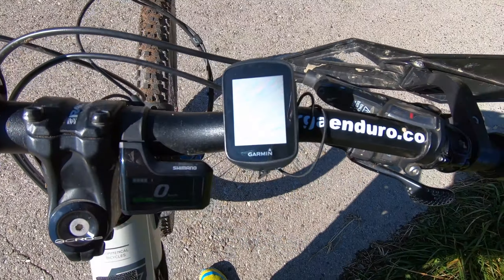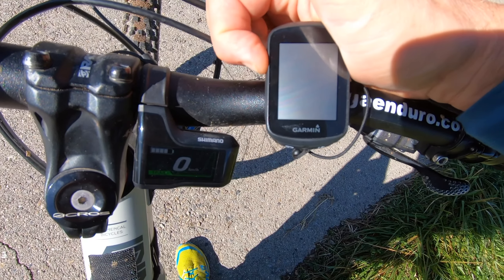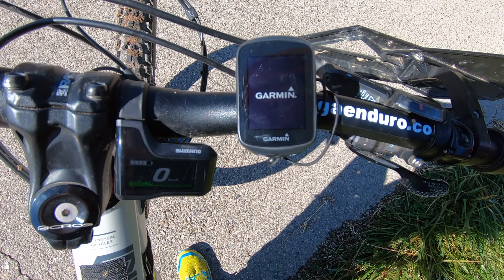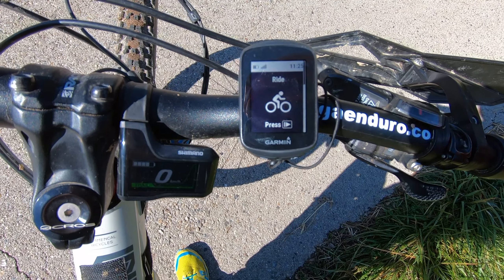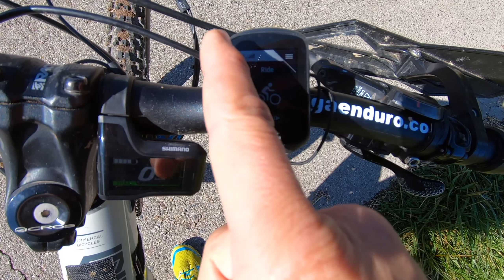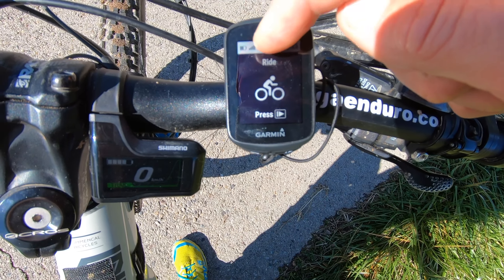Once the GPS is attached, we can power it on and here we see how it starts. Here we have the battery level and here we have the GPS satellites it finds.